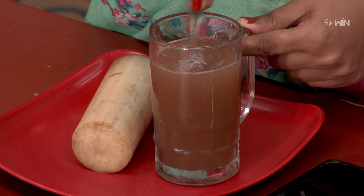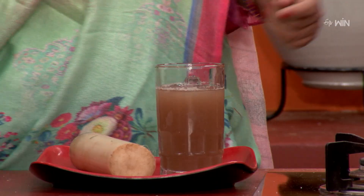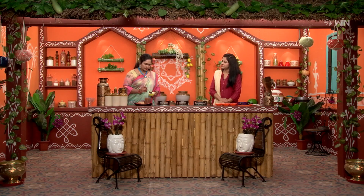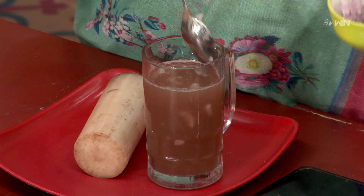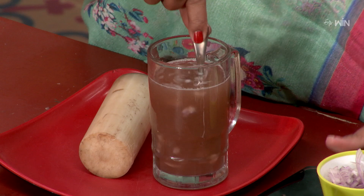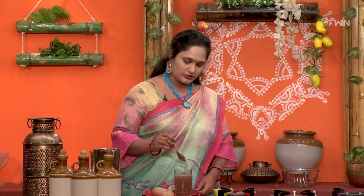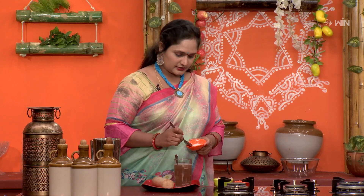We need to mix the mixture. Pour in 1 spoon to 1 ounce. We also need to know that we are doing the steaks and salt. We need to prepare for this. Mix the residue. That is it.